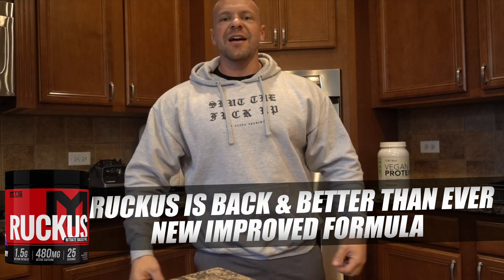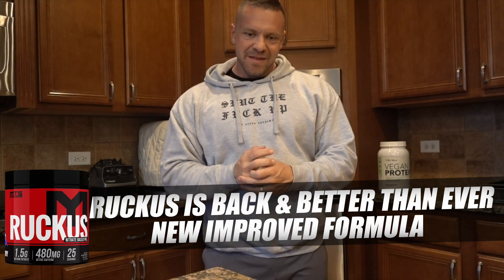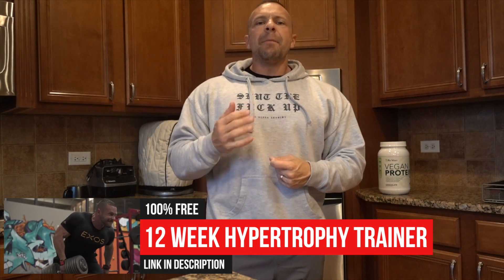What's up everyone? Mark Loebiner, TigerFitness.com CEO, MTS Nutrition. Steve Shaw, our Editorial Director for TigerFitness.com, sent me over an amazing article today, and he said, 'I know you're going to love this.' Steve Shaw knows my thoughts on unilateral training, my thoughts on training one leg at a time or one arm at a time, as you guys see in my 12-week trainer — my exos training-based hypertrophy and functional-based trainer, link down below.